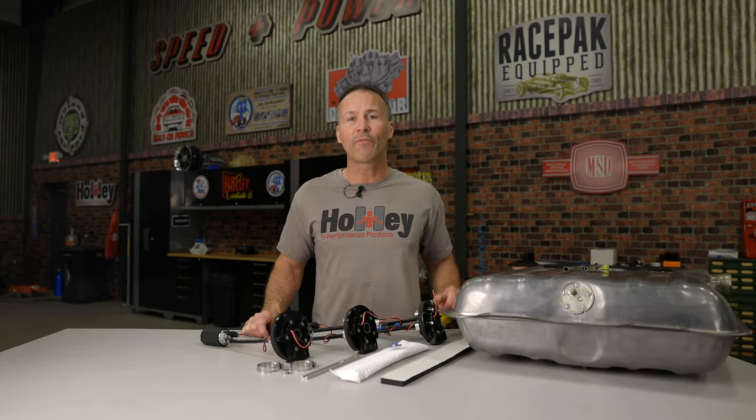With pumps capable of flowing 255, 450, all the way up to 525 liters per hour, Holley is sure to have a fuel pump for your EFI needs. You can convert your factory tank or fuel cell to an EFI style in-tank fuel system with return or returnless setups.